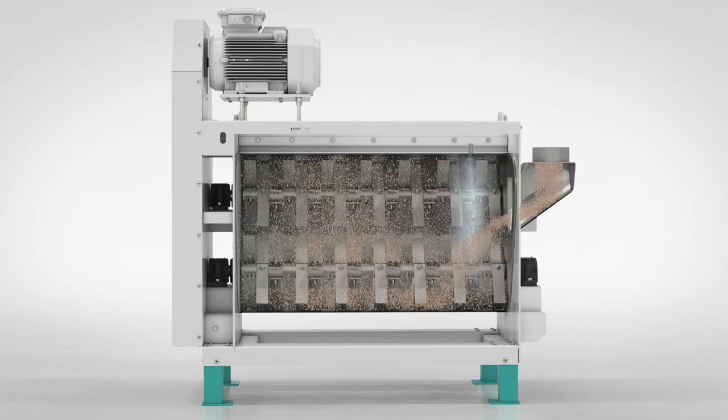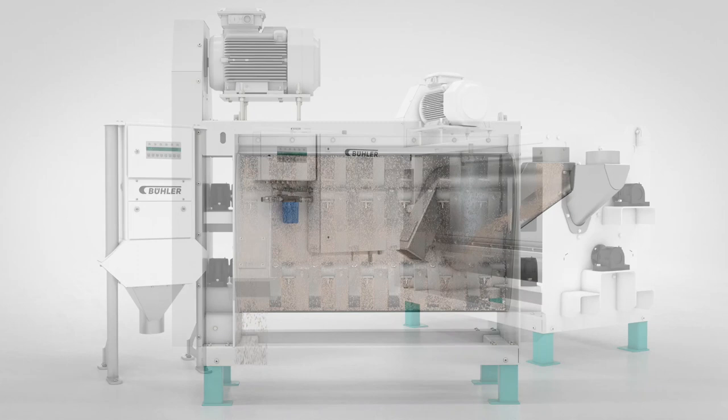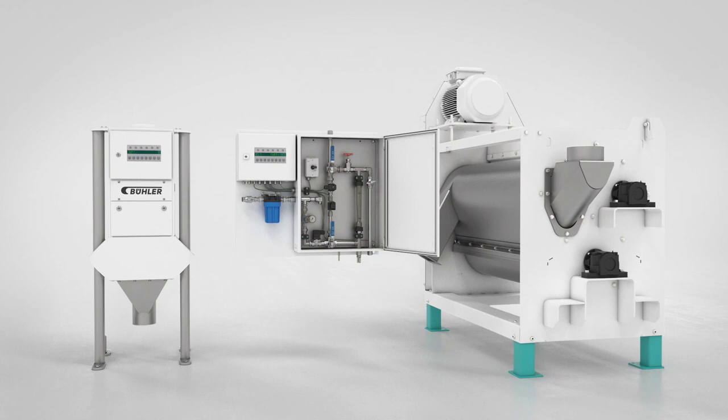The moisture control system provides constant and uniform dampening of the entire grain, with an addition of up to seven percent of water. Thanks to its compact dimensions, the system can be easily integrated into existing plants.